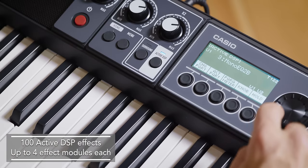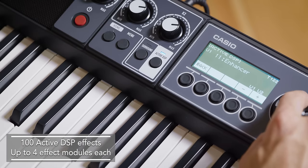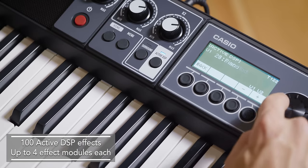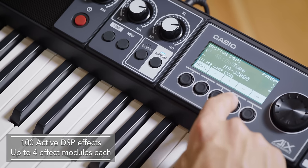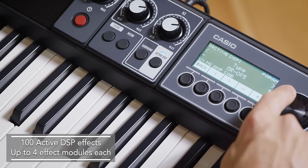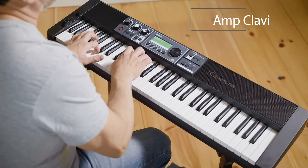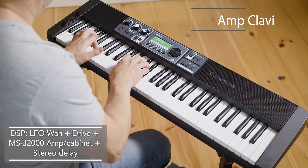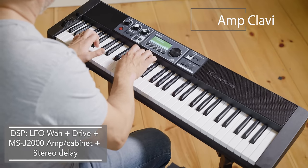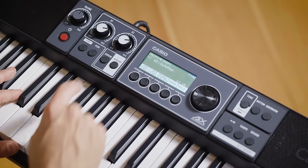The active DSP button lets you add an arsenal of DSP effects to any part of your sound and adjust it on the fly. There are reverbs, delays, stomp boxes, amp and cabinet simulators, compressors, and much more. There are 100 customizable DSP presets, with up to four effects in each one.